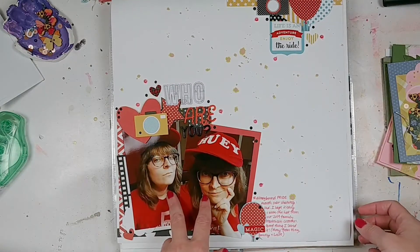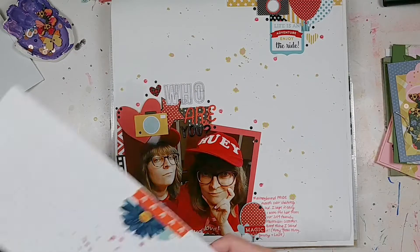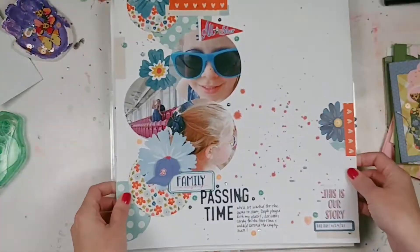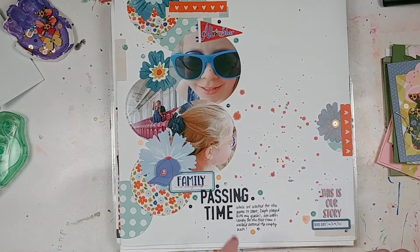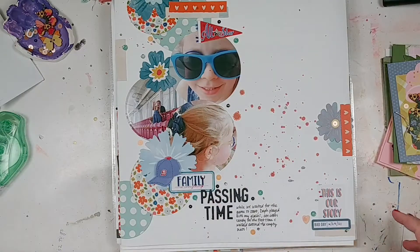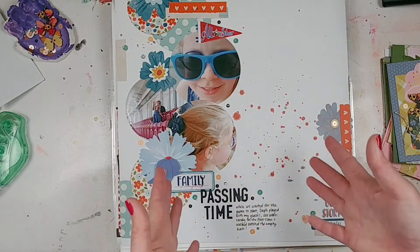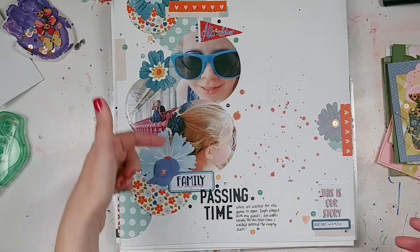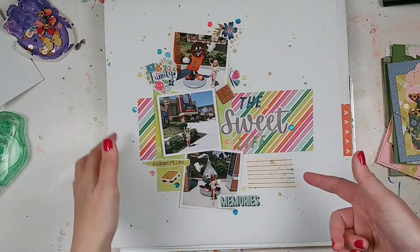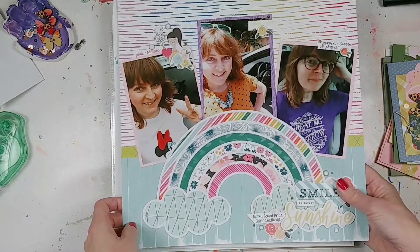This is another one for the 30 Days of Sketches — just scrapbooking me doing the Disney Bound Pride color challenge back in June and using some of my leftover Disney collection. Then here's another 30 Days of Sketches layout where I used circular photos of the Paige Evans Wonder stuff, some papers from the May Paper Issues kit, and some old baseball stuff since we went to a baseball game on our vacation. You've seen the process video for this one already. Hershey Park was those pictures.